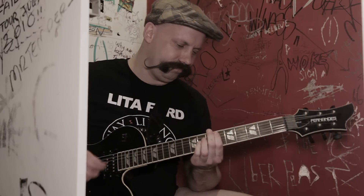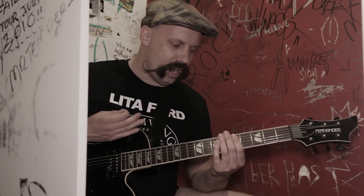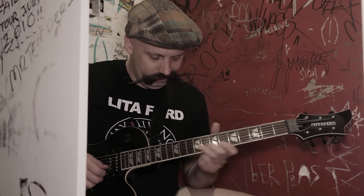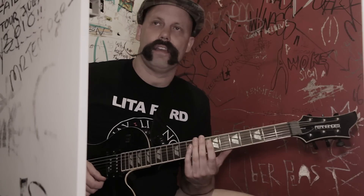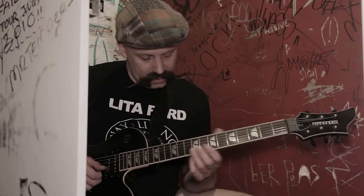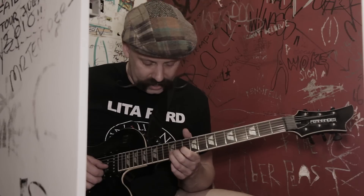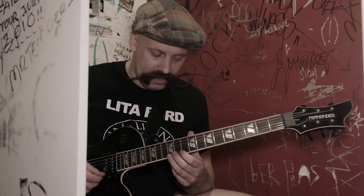Then we go back to the verse, and then it goes into the rest of the song — all those parts already. Actually playing the guitar solo, the solo starts off like this. This is all in the key of B harmonic minor. On the 10th fret of the B string, we're doing a full-step bend. And then a full-step bend on the 12th fret of the B. And then a full-step bend up on the 12th fret of the E.